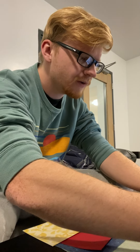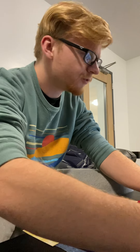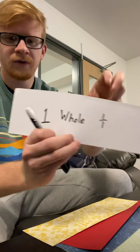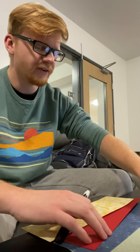Write 'one whole' on the first strip. Another way you can write that is one over one — so one whole, or one over one. That's the top piece.